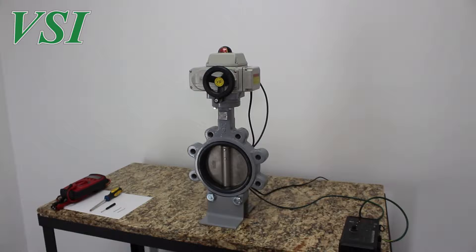Hello, this is Chris Keeling, an engineer here at Valve Solutions. Today we're going to simulate a misset or damaged potentiometer and how to reset it in our Series 1000 quarter-turn electric actuators.